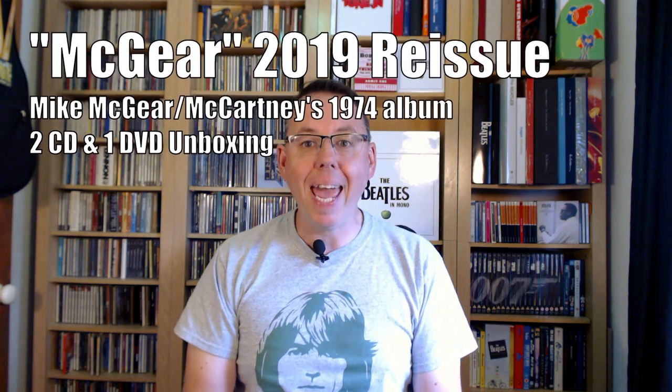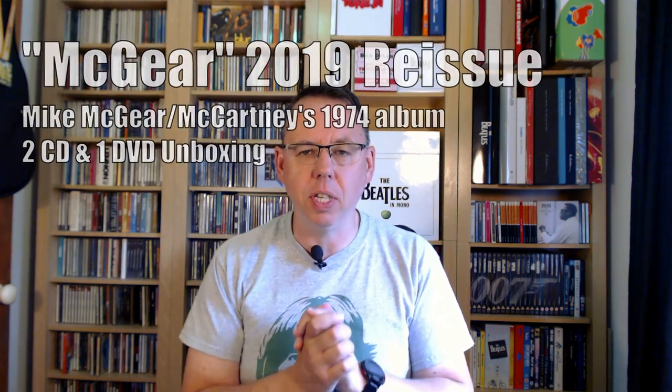Hi everyone, thank you for joining me. Today sees the re-release of the McGeer album from 1974 — the album by Mike McGeer, or Mike McCartney to give him his proper name, brother of Paul. In many ways it's a lost Wings album because the whole of Wings as it was at the time appears on this album.